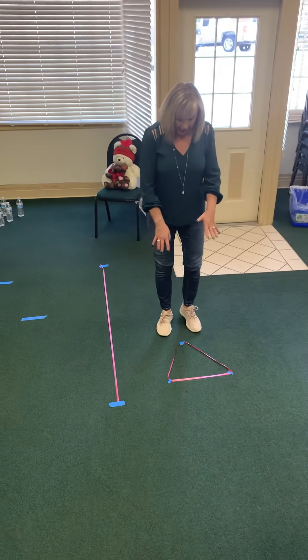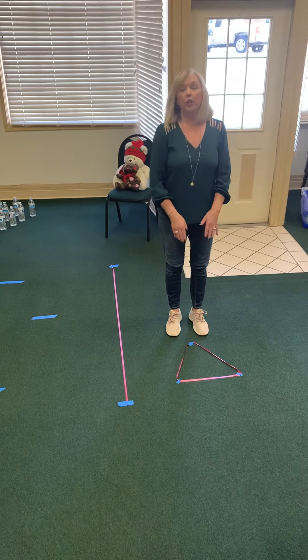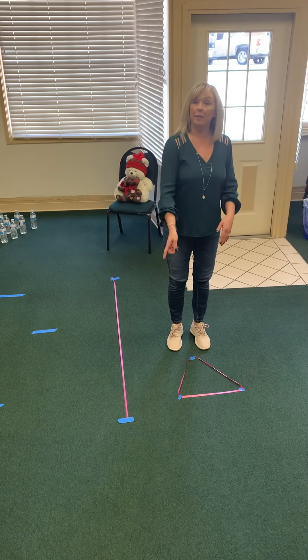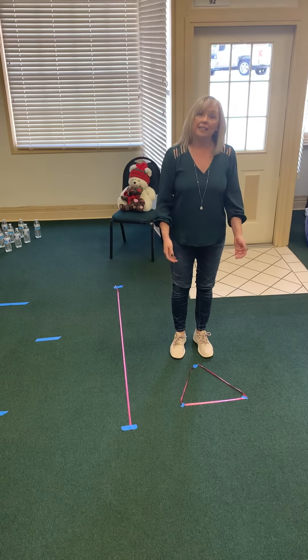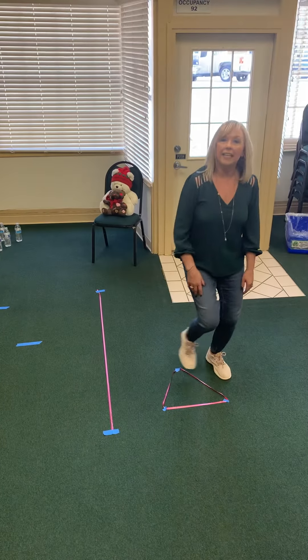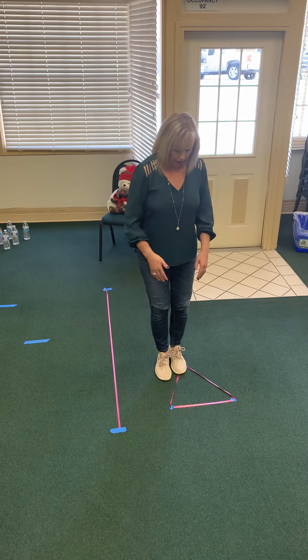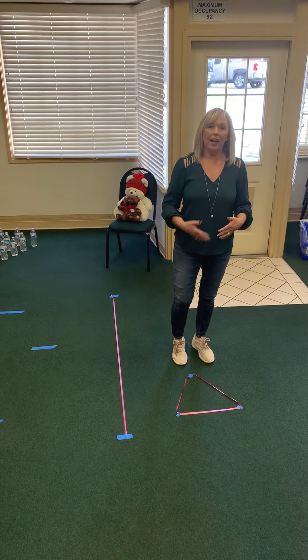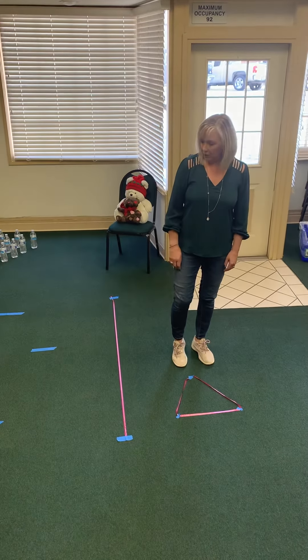Using that same idea, this one right here I did a triangle, but you can make a circle with it. You can make a letter — if their name is Sam, make an S — and you can ask them, can they jump in it, can they jump out of it, to the side. Now you're teaching directions as well: the top, the bottom. Can they run around it? So this one will keep them occupied and gives them some fun activities.